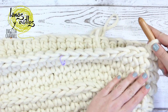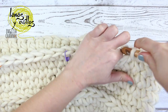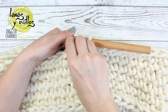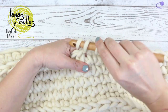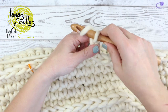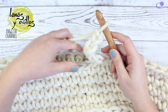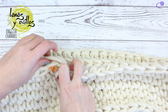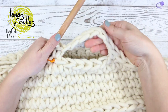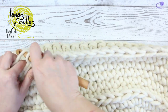Continue making single crochet to arrive at the first stitch marker. Make a chain six. Skip the six stitches on the bottom part and make one single crochet on the following stitch marker, remembering to skip six stitches in the middle. Continue making single crochet to the other side of the moses.